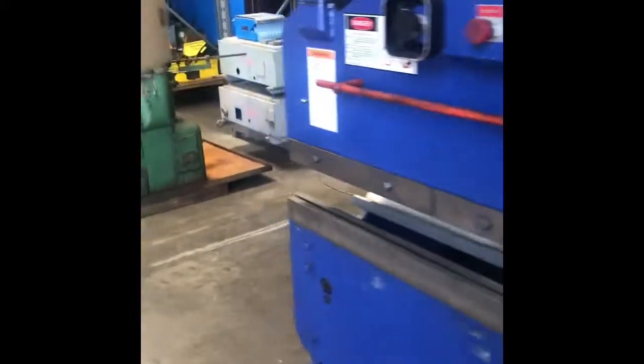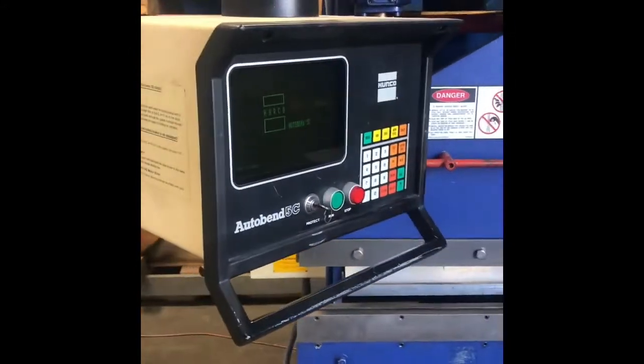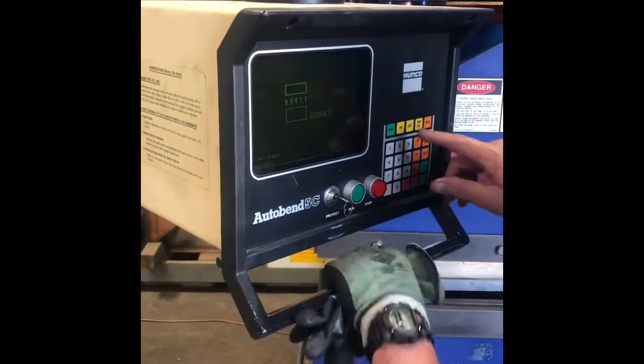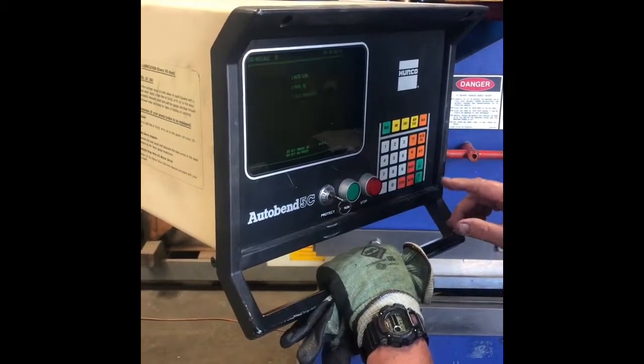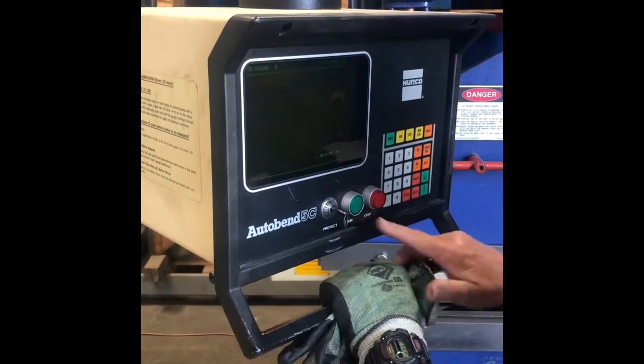We're two for two. So we're going to select Job 1, Enter, and Run.